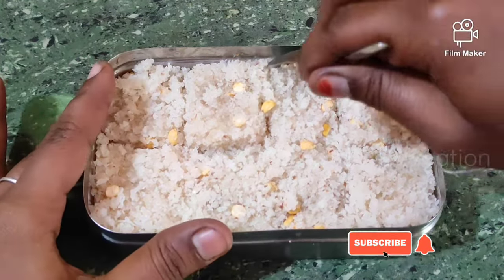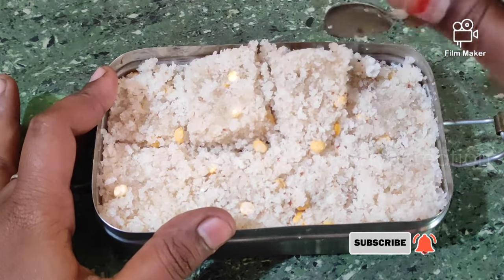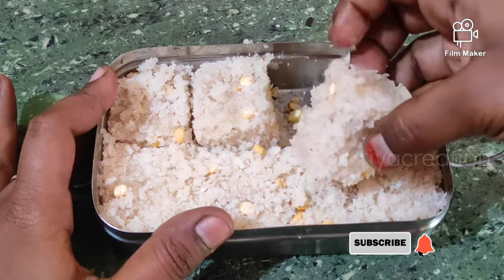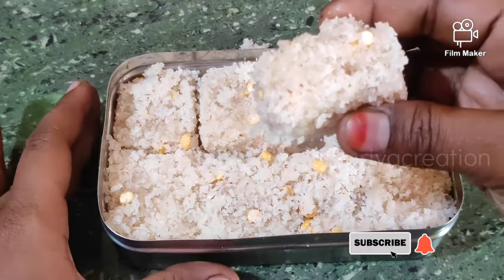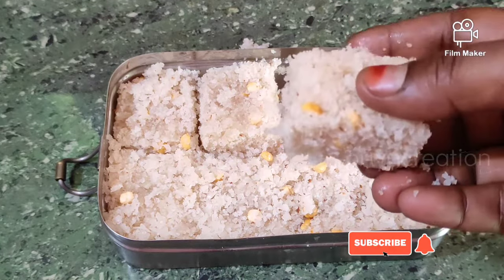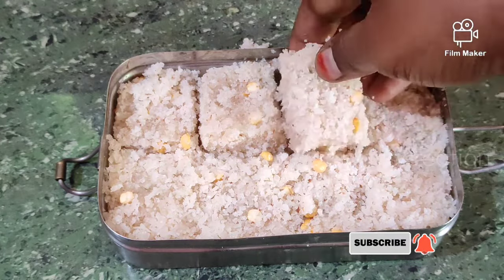Now add a piece of soups. Add a piece of soups to make a product.